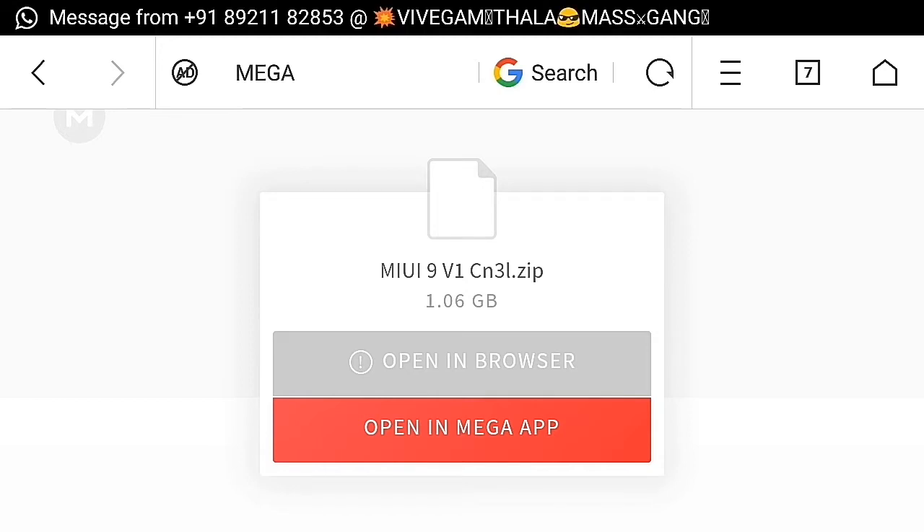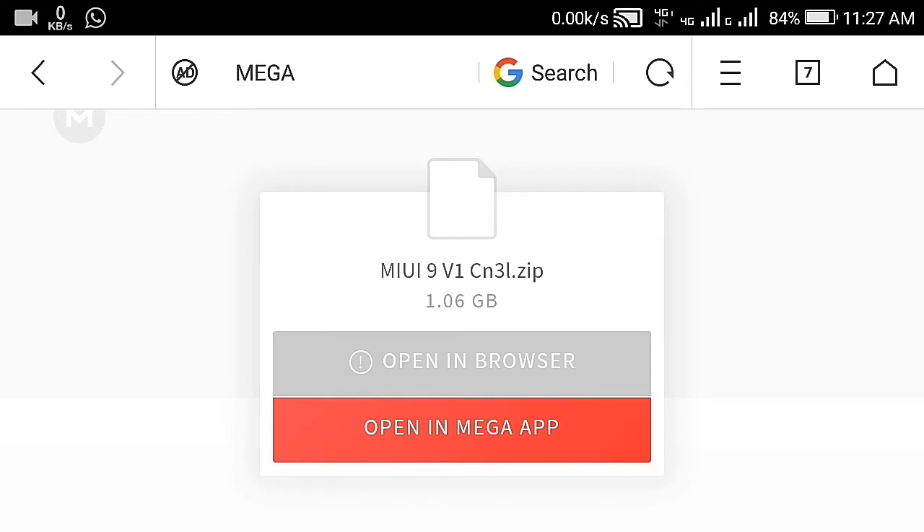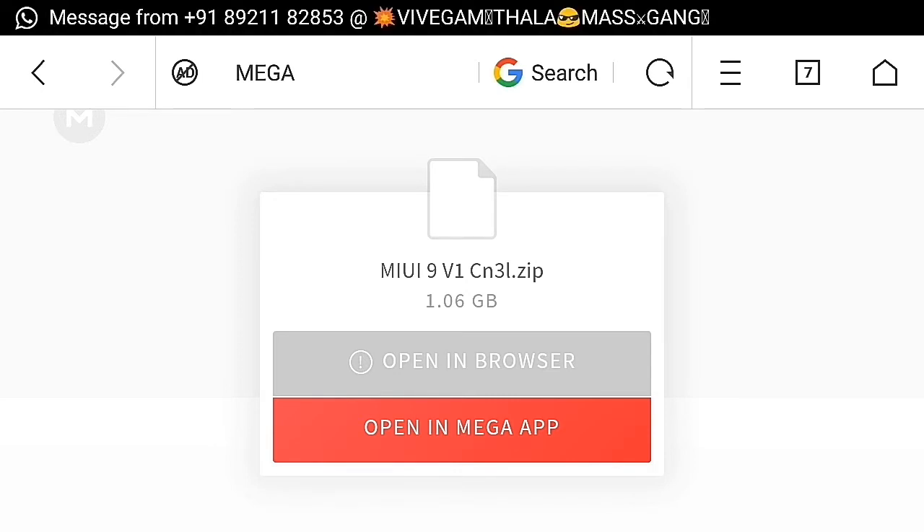You can see that the file is MIUI 9 Russian, Cool 9 Old, Redmi Note 3 Lite, 1.6 GB. The direct link is also in the description below.